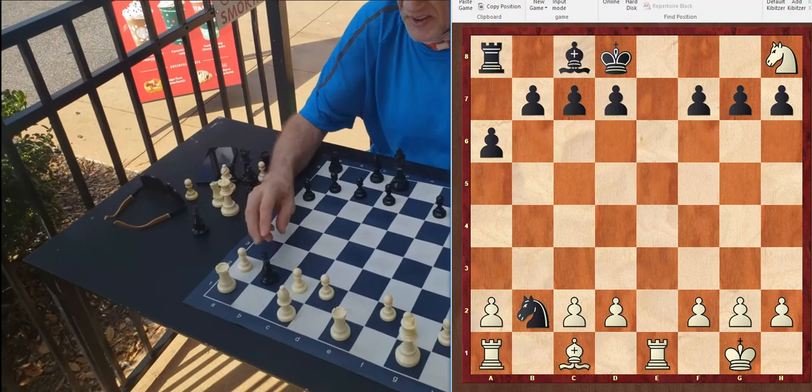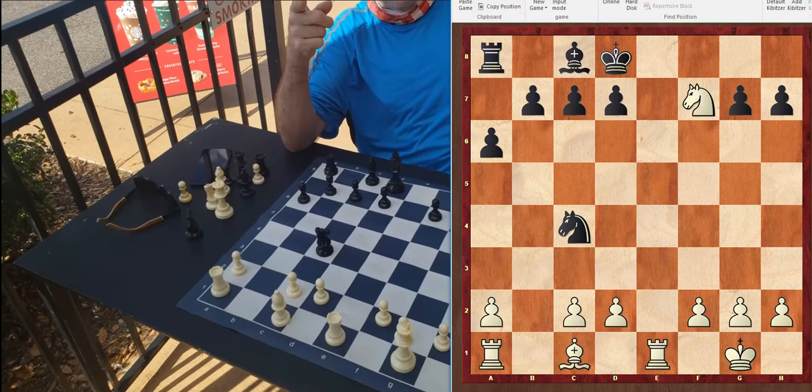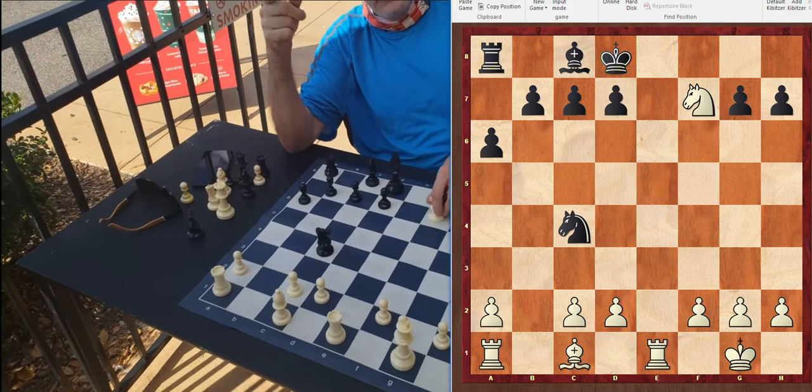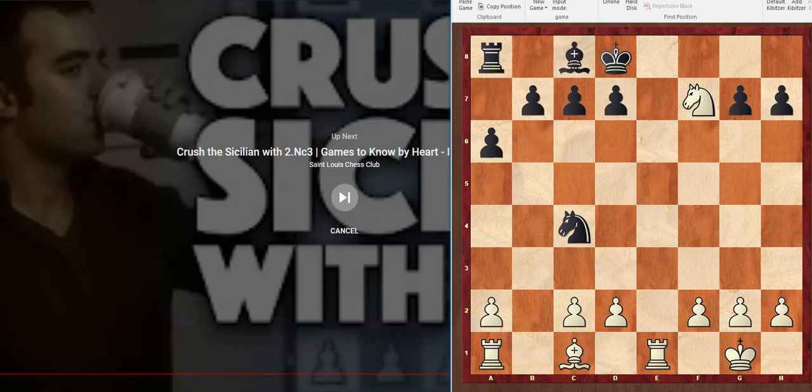It doesn't matter what black does, but if he tries to get away with the knight, the winning move — and you can never miss this move — always look at every check and every capture: knight takes F7, and that is checkmate. Thanks for joining us, and I hope you tune in.